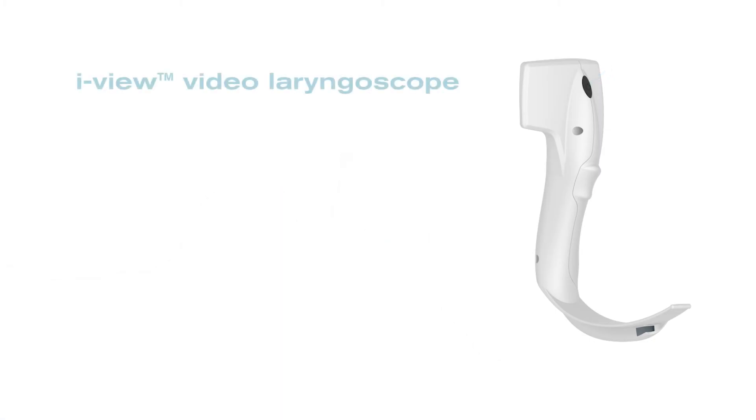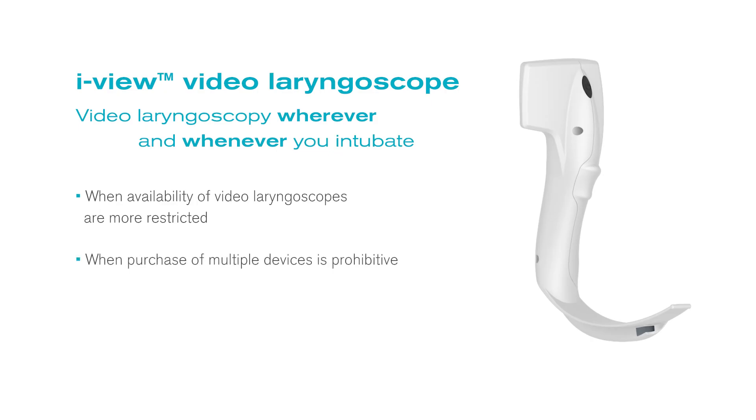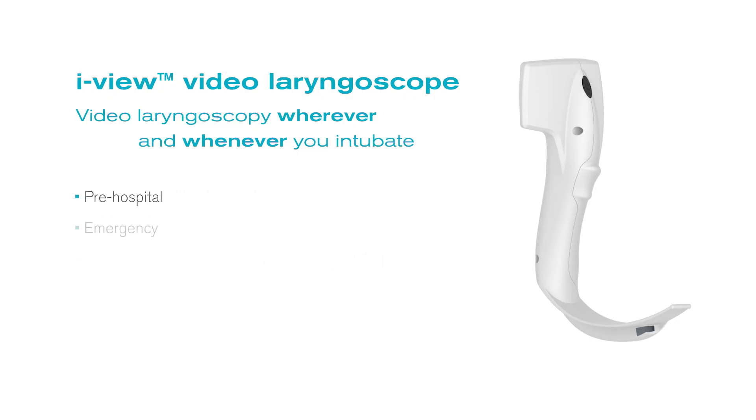As iView is single use and fully disposable, it provides the opportunity for video laryngoscopy wherever and whenever you intubate. It is ideal for use where the availability of video laryngoscopes may be more restricted or purchase of multiple devices prohibitive, such as in pre-hospital, the emergency department, intensive care, or maternity.